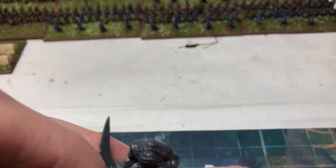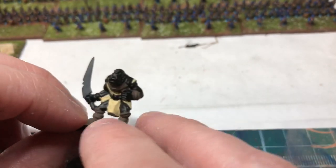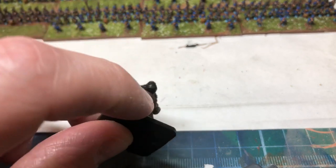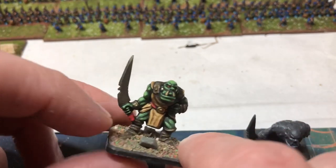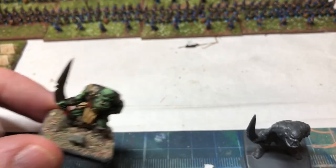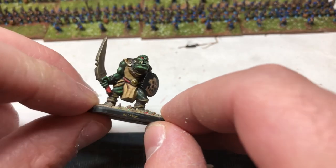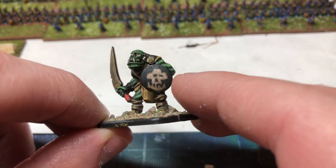I'm just starting to whack on some colors on some of these guys, going for a bit of a conveyor belt of painting. Up to this point it's basically finished, just the shield to do. I've got one here with the shield on.